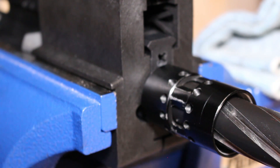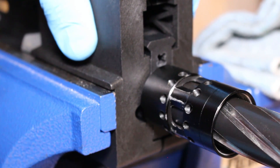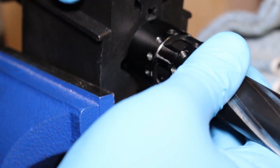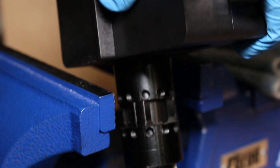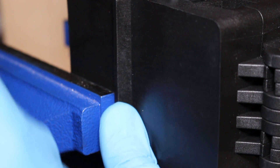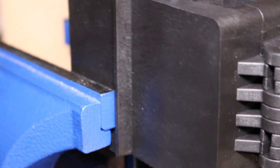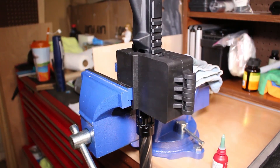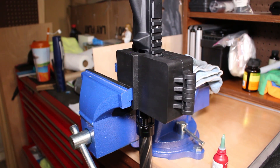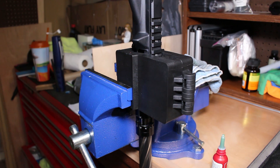What I like to do is remove the upper and hang it down below. It's still tightened to make sure it doesn't go anywhere, but I like to hang it below so that any of the Loctite won't go into the action area.